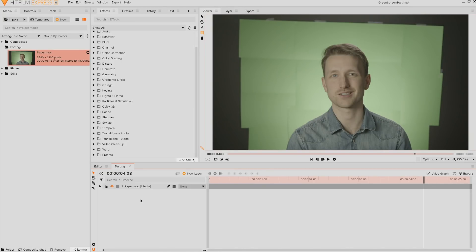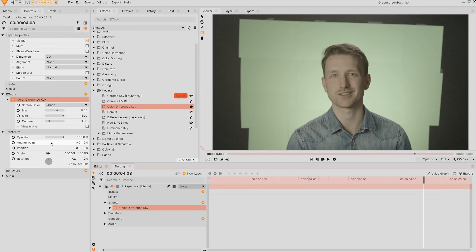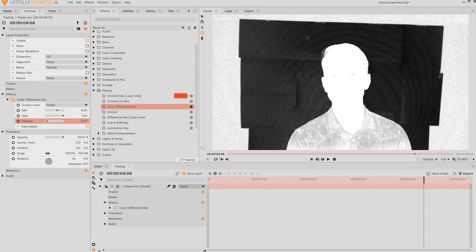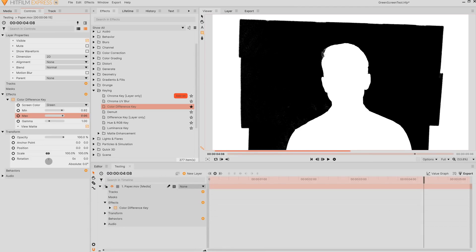We're now in Film Express and we're going to look at how to do this using the color difference key. By going into the keying effects and selecting color difference key, we apply it and automatically it's a bit of a hazy result, so we need to adjust our settings. I'm going to enable view matte — the black is the area being removed and the white is what is being left behind. You can see some detail is being taken away; we need to heighten the minimum and lower the max.